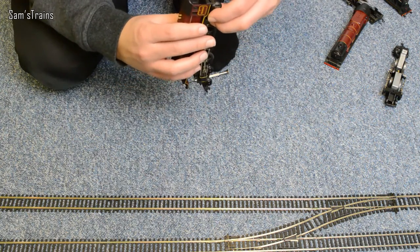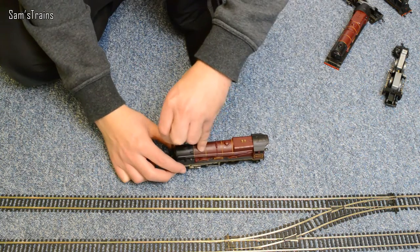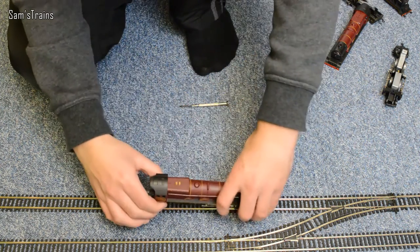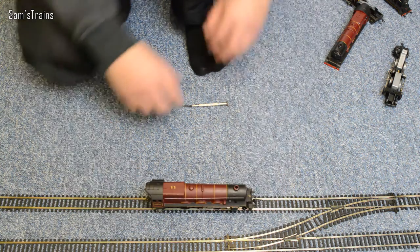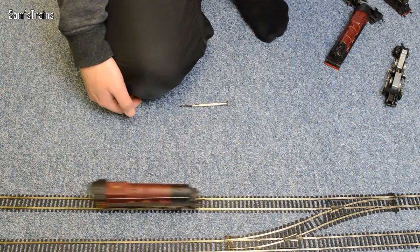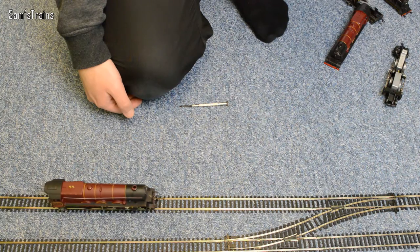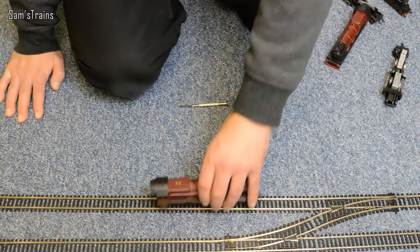She works absolutely brilliantly on modern track. Because the chassis that has the gaps in the wheels actually goes on the track a lot better, and the flanges, which aren't as big, don't drag on the sleepers anymore. So much better running. I was really pleased with that.